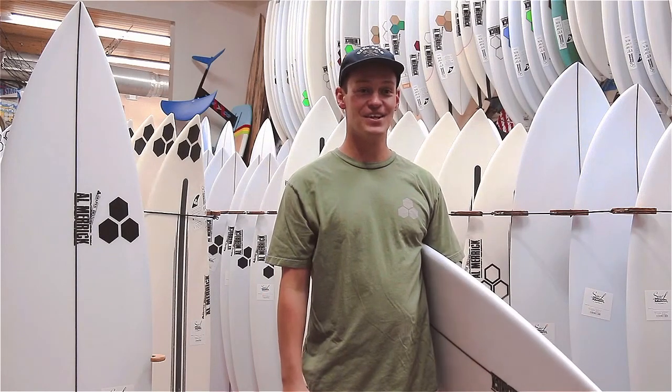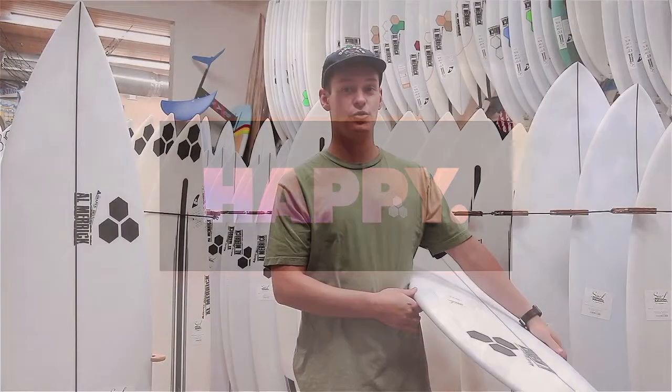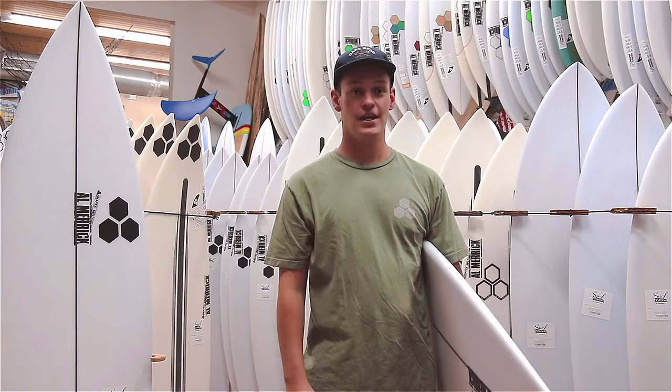Hey guys, Judge at the Surf Station, and today we're going to be taking a look at the new Channel Islands model, the HAPI. It's Channel Islands' newest high-performing shoreboard that a lot of their team riders have been surfing recently. It has low entry rocker and a decent amount of forward volume, which makes it an easy paddler.